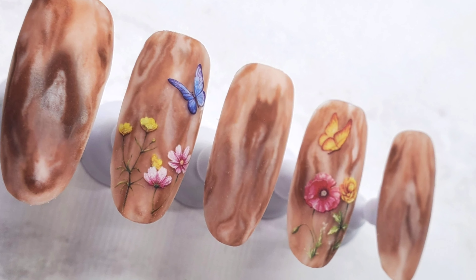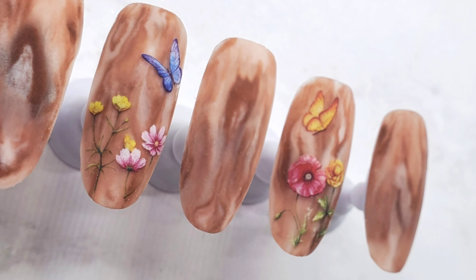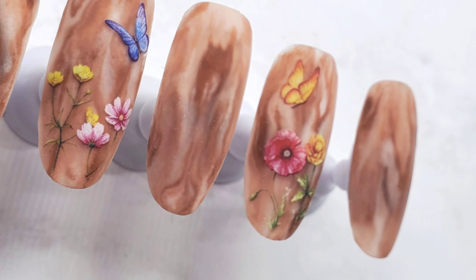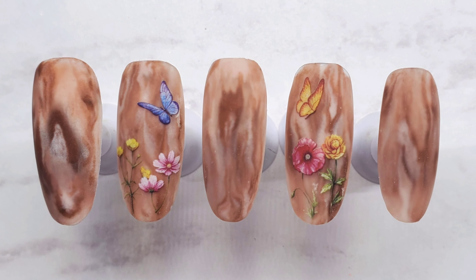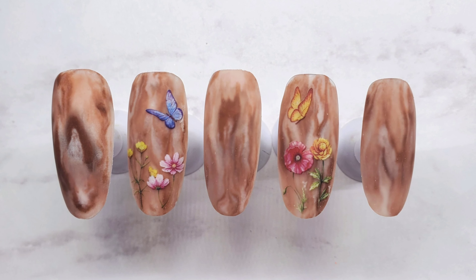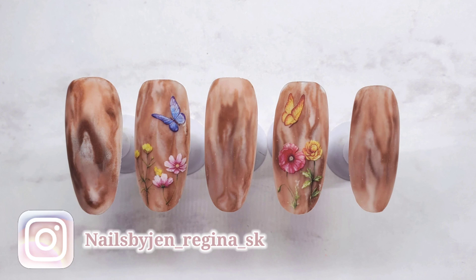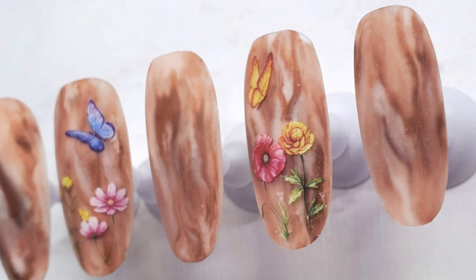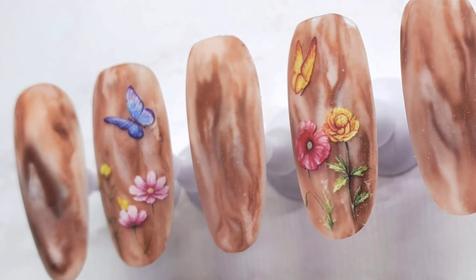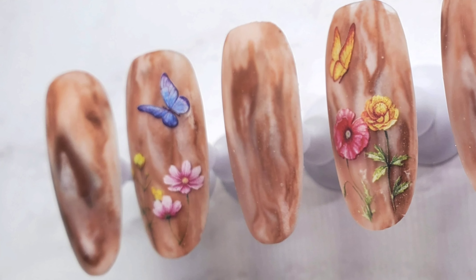Thanks again for watching! The wood grain design has been so popular lately. I really wanted to challenge myself and see if I could do this design in all acrylic — challenge accepted and challenge succeeded! For all my all-acrylic people, give this one a try. If you do, please tag me on Instagram at nails_by_jen_regina_sk — the link is below. If you liked this video please share it, click those like and subscribe buttons, and as always, have an amazing day!